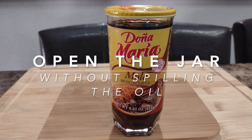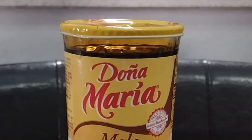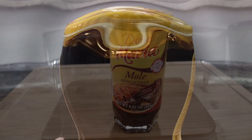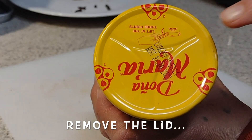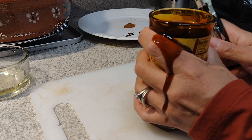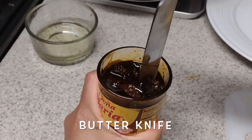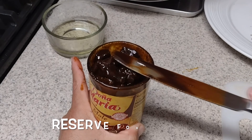The next step is to open the mole paste jar — it can be a little tricky, so be careful because the oil from the paste is sitting right on top. If it spills, it could stain anything it touches. To remove the lid, you might want to use a bottle opener similar to this one. The lid has three lifting points, so start by lifting it on any of those points a little at a time, going all around the jar. Make sure to grab the glass firmly. Since the paste is compacted, use a butter knife to break it up and loosen it, to help you get the paste out when you need it. Then reserve it for a later step.